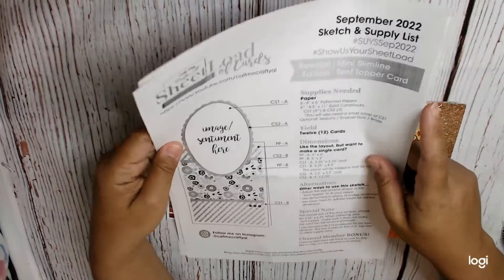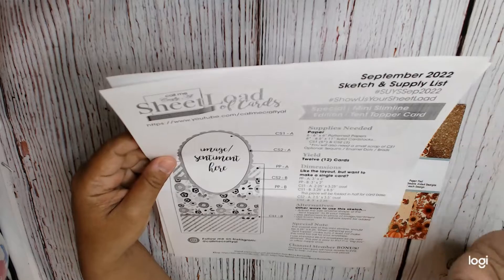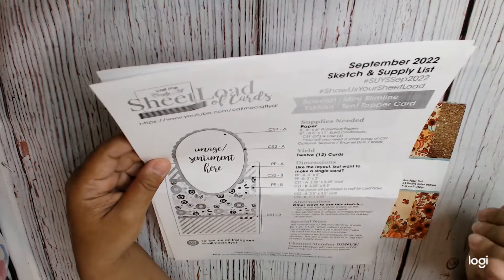Hi everyone, this is Sandy Crate of the Hearts, and I am back using the Sheetload of Cards. I really enjoy the Sheetload of Cards that use 6x6 paper, so they're my favorite.